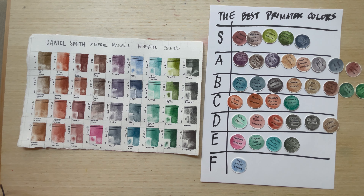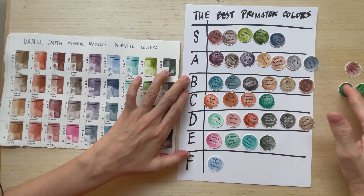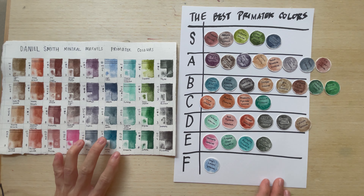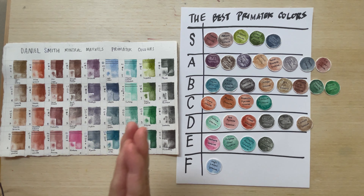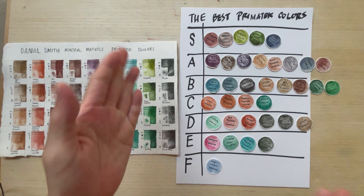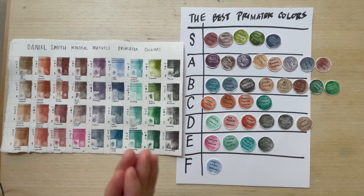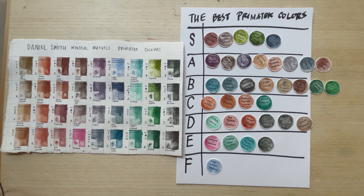I don't know if you guys agree with me, but this is my summary tier list of the best Primatek colors from Daniel Smith. Do let me know in the comment section if you agree. I'm happy to hear your views and maybe be convinced — for example, maybe Lapis Lazuli should be S. Welcome any comments.